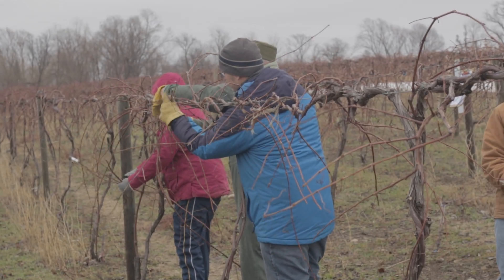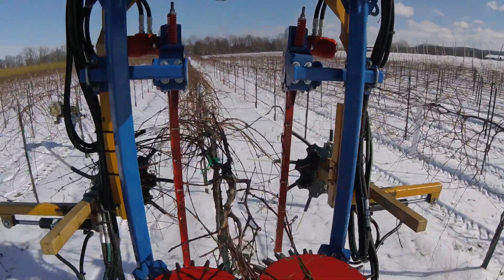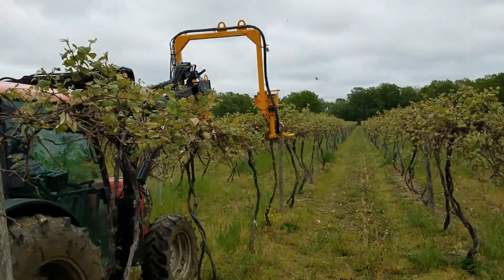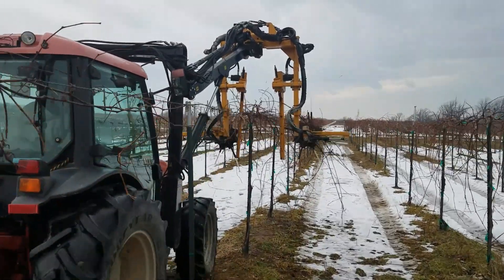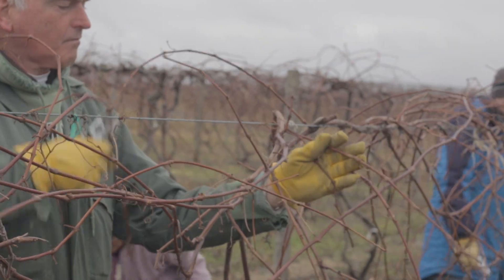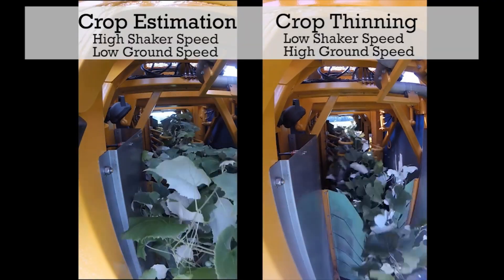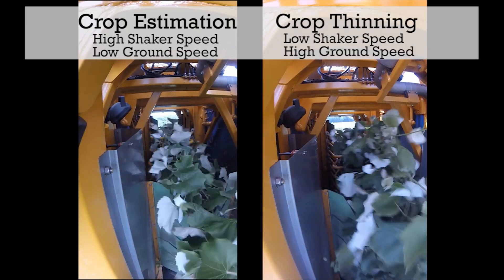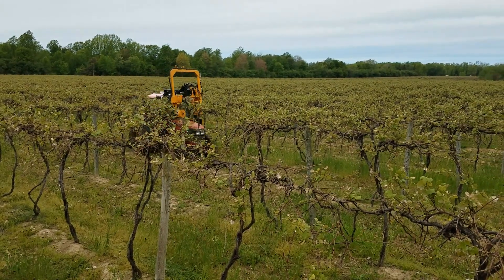In response to the ever-increasing cost of vineyard labor, many commercial vineyard operations are turning towards mechanized solutions to complete routine vineyard tasks such as pruning, shoot thinning, and suckering. In general, successful mechanized operations take a systems approach where mechanical pre-pruning is used to retain more fruiting buds than needed, combined with manual pruning follow-up, mechanical shoot thinning, or mechanical fruit thinning to target balanced vineyard crop load. The drawback to these mechanized tools is that they apply a uniform treatment to a non-uniform system, which does not necessarily improve vineyard crop load balance.